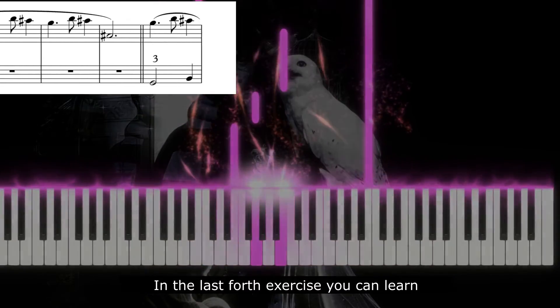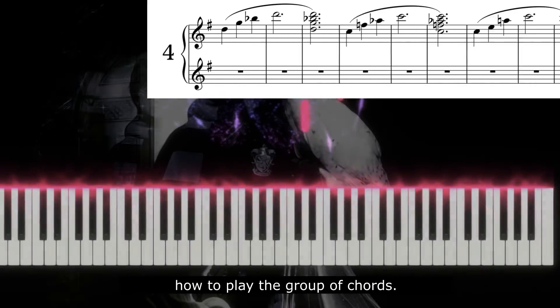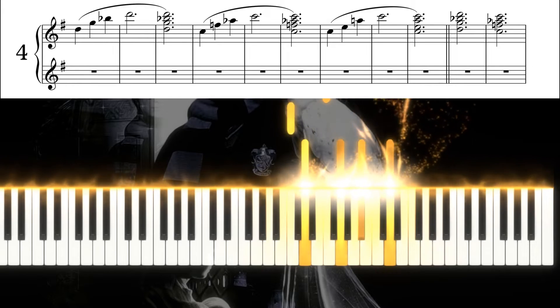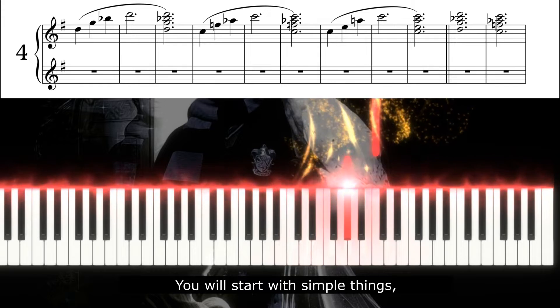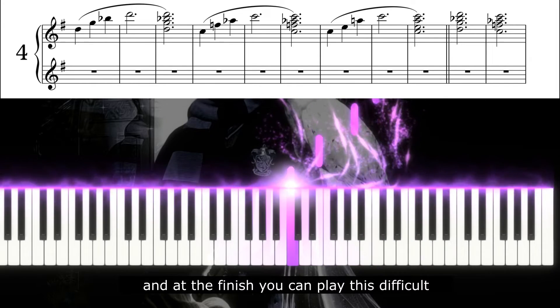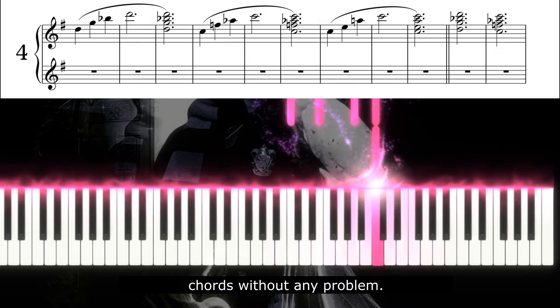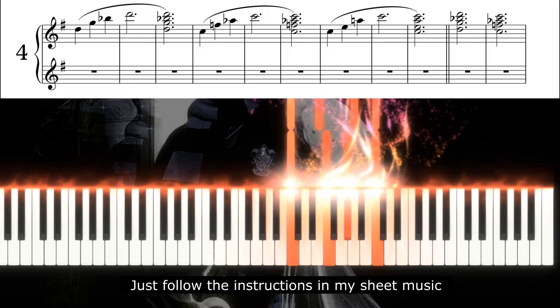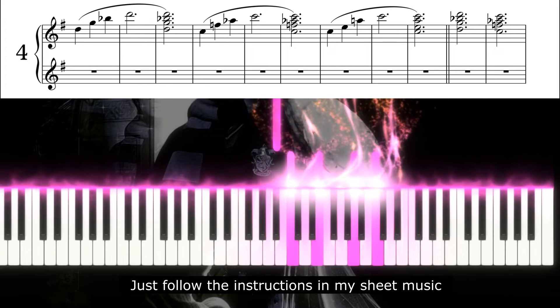In the last fourth exercise you can learn how to play the group of chords. You will start with simple things which will get more complicated, and at the finish you can play these difficult chords without any problem. Just follow the instructions in my sheet music.